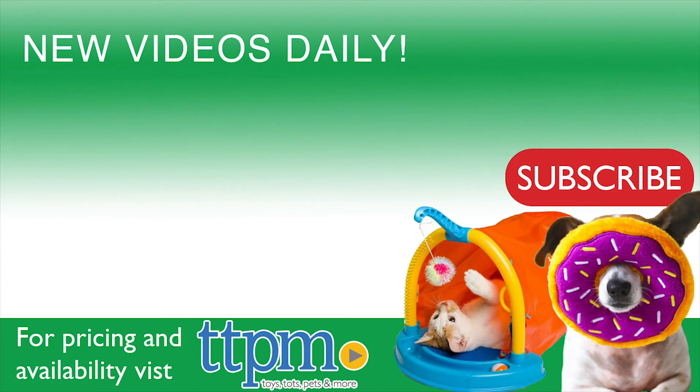For more pet product reviews, subscribe to our YouTube channel, TTPM Pet Toy and Gear Reviews. And for best pricing and where to buy, visit us often at TTPM.com, your web shopping guide for toys, tots, pets, and more.